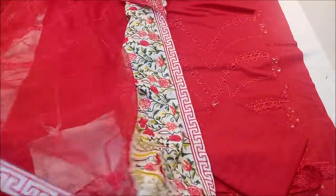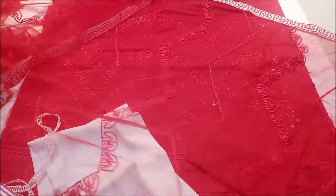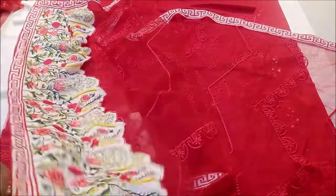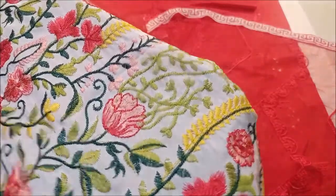Four sides and all-over work. This is a net with full embroidery. Fully embroidered per look — you can see the details of this fully inverted per look order.